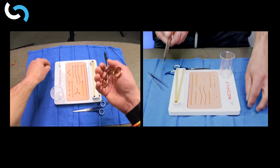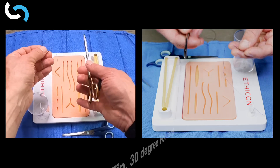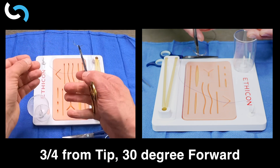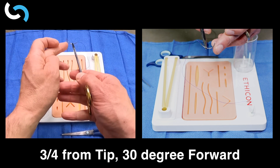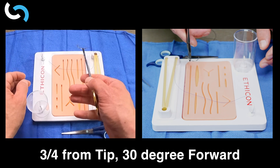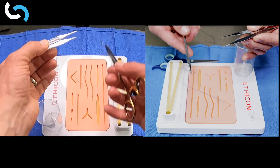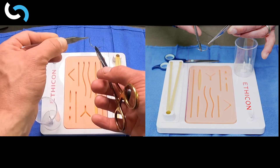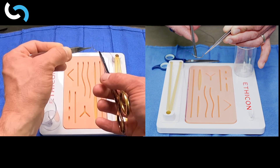When we get our needle driver and needle, the first thing is loading it correctly. We want to be about three-quarters back from the tip with about a 30-degree forward angle. That is going to give us the best opportunity to enter directly into the tissue. Once we have our needle, forceps, and needle driver ready, we can begin to suture. The needle is loaded three-quarters of the way back from the tip with a 30-degree forward angle.